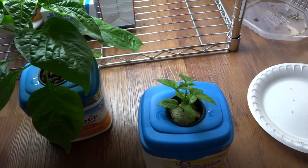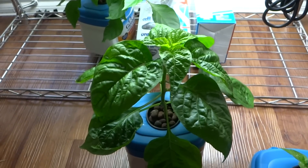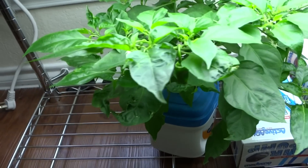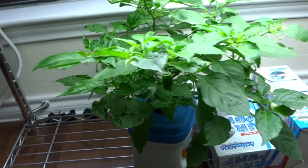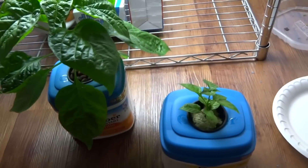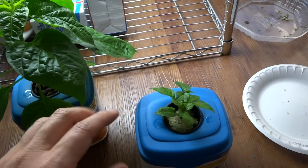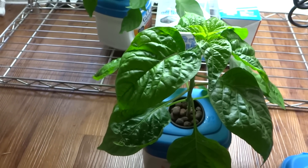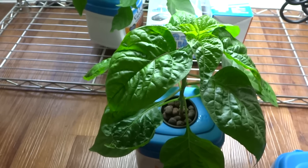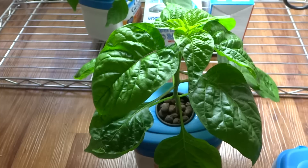I'll keep this progress going and keep you guys updated. I think this will work because it worked for this one here — see how well that worked? And I have my other ones that already have fruits on them, and there are just tons of flowers. So if you have plants that just refuse to grow — this one is probably four to five months old — try this method. In a few weeks you're gonna see it grow like crazy. If you have any questions or comments, make sure to leave them below. See you in the next video!